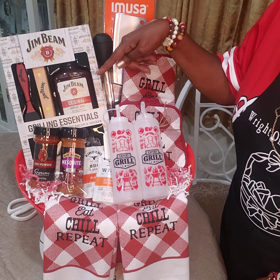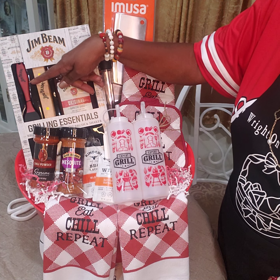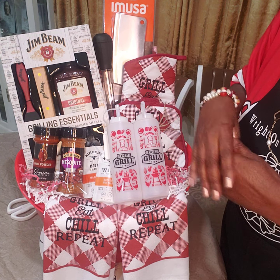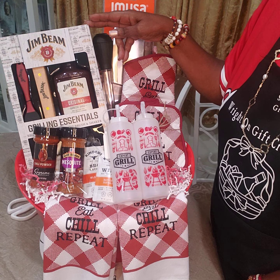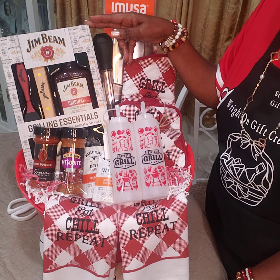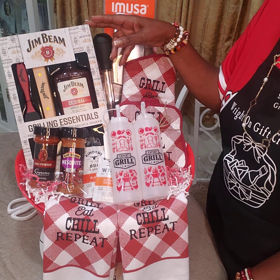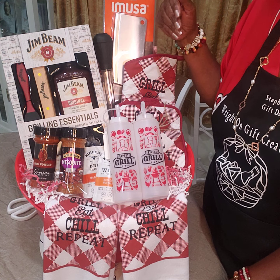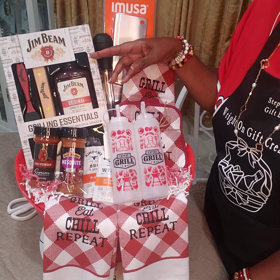I got the Jim Beam grill set — it has the barbecue sauce, the basting brush, the tongs, and a little shaker where you can put your seasonings in and just shake it over whatever you're grilling. I got this at a Christmas sale. It was regular price $14.95 or $14.97, but I got it for about $3.50 or $3.75.